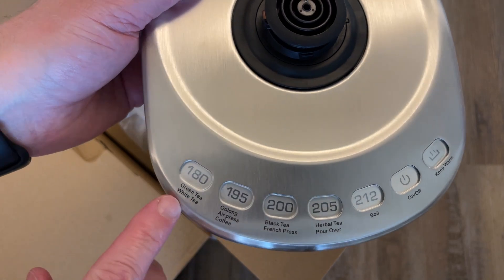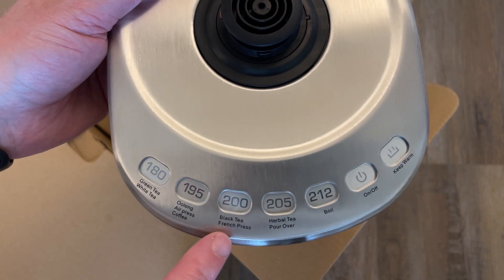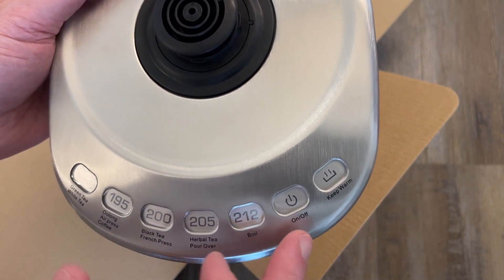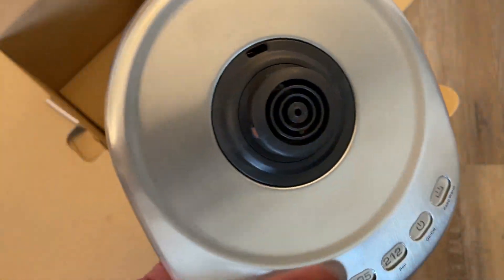Right here on this thing we have green tea or white tea, oolong, air press coffee, black tea, french press, herbal tea, pour over, and boil. We have on or off, and also a keep warm temperature. So that's pretty cool.